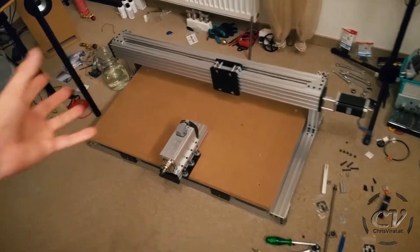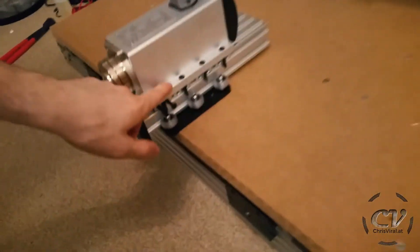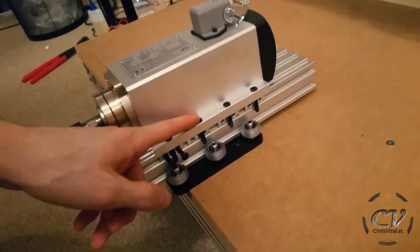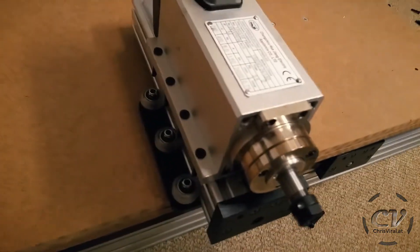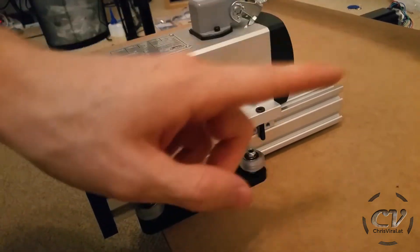There's the base plate right there — this will go on top when it's all done. And that's the Z axis. Mounting the spindle will be yet another pain, I guess, but it looks like it shouldn't be that difficult. I'll just do it like that. This will be covered in my next vlog.